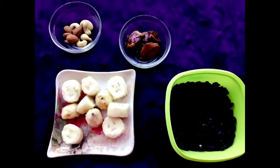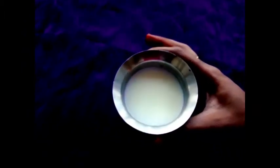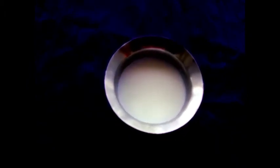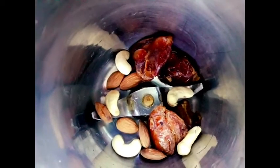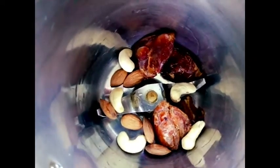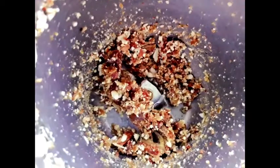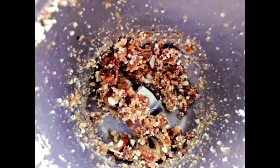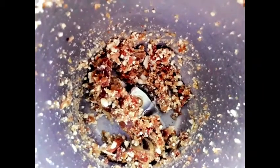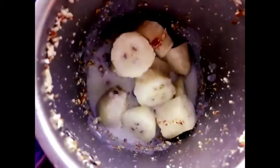You can add a peanut as well. You can add a milkshake base. Next is 1 glass of milk. Now we have to transfer everything to the jar. This is the first pulse/blend mode. You can add milk and blend until smooth.